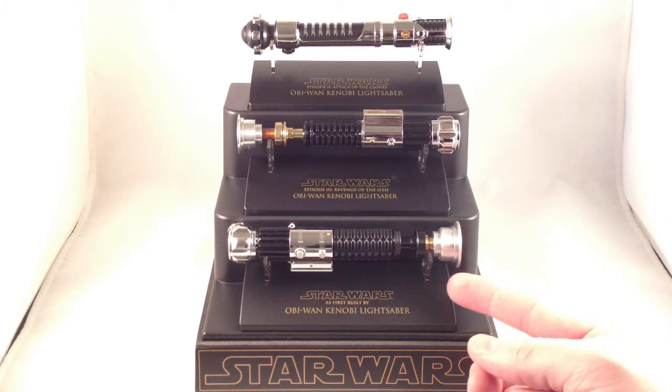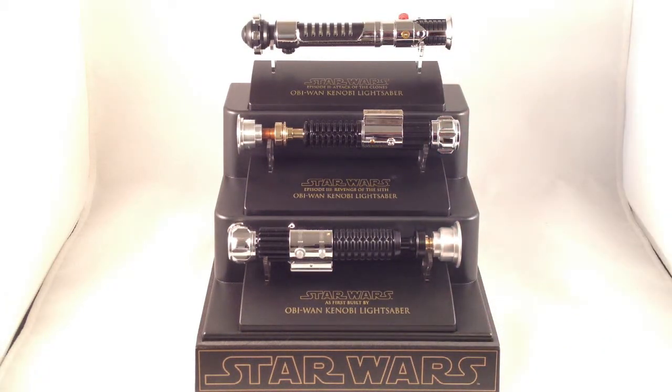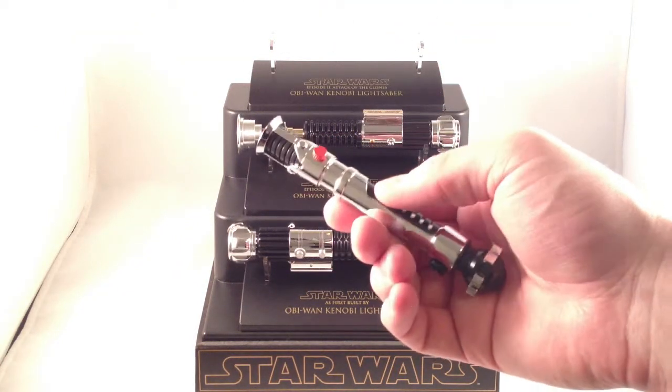So we have here the As-First-Built-By Obi-Wan Kenobi saber, the Revenge of the Sith Obi-Wan saber, and the — well, it says Attack of the Clones, though I could have sworn it was marketed as Phantom Menace; it's the same one he had in Phantom Menace also. Let's start with that one because it is my favorite, and it was really rare and hard to find by the time I started getting into this line.